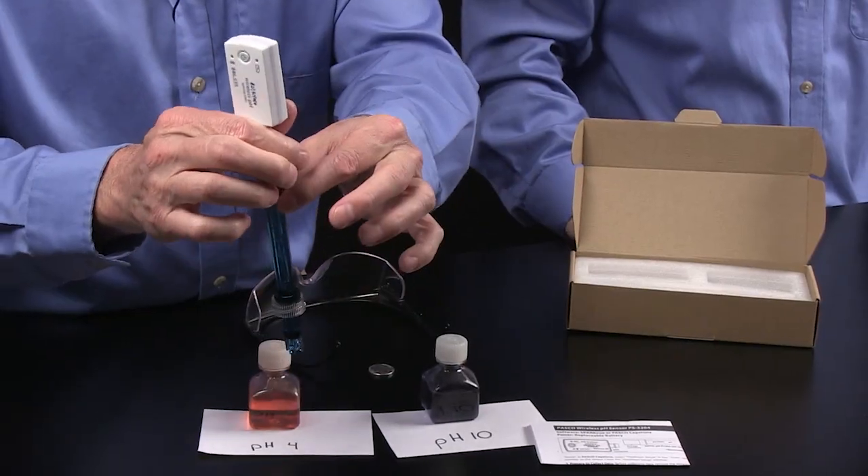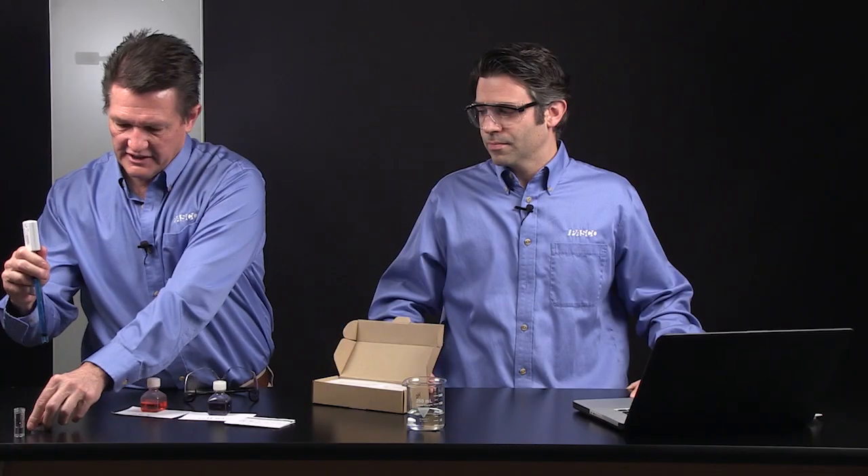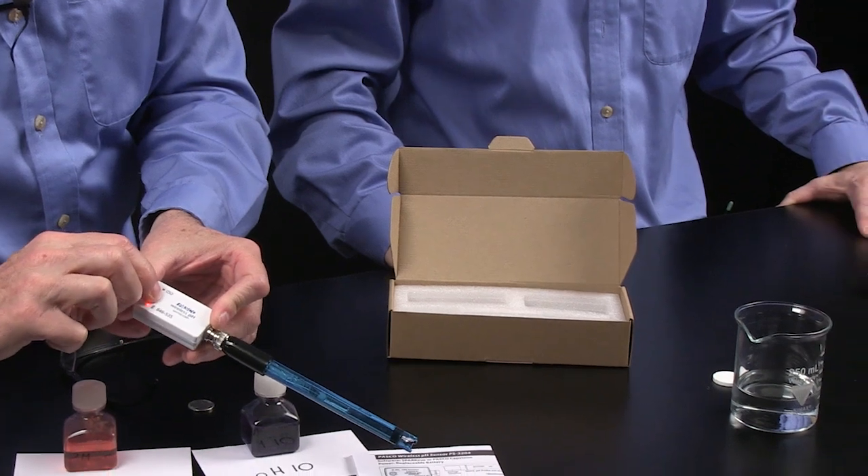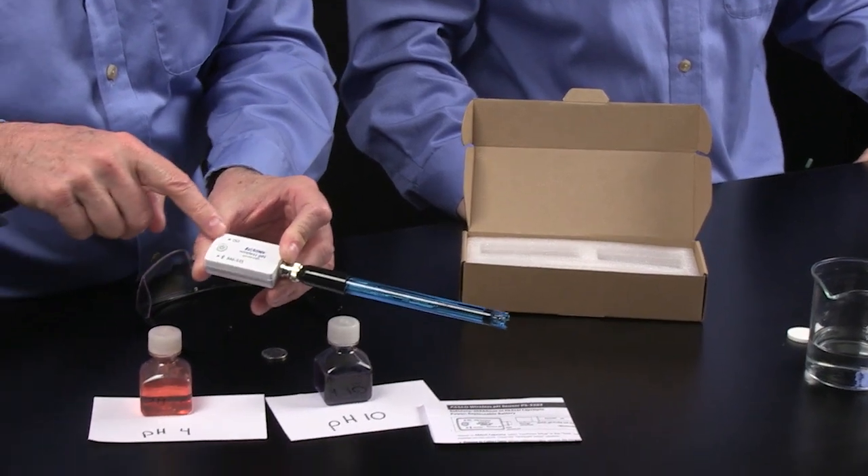The top cap we can either slide all the way off or simply take it off — I like to take it off. And that's the pH sensor. I'm going to turn it on, and I know it's on when I see the red flashing light.